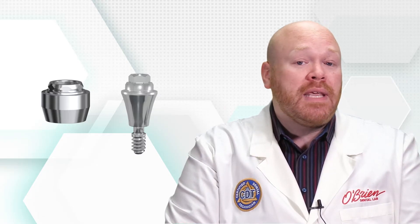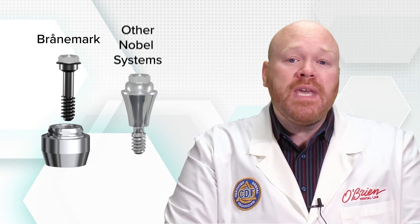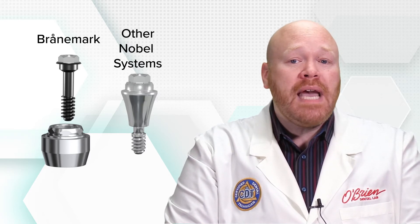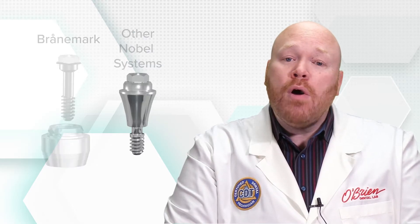Even though the prosthetic connection is the same for both the straight and angled abutments, their designs have some significant differences. The straight multi-unit abutments have a non-engaging connection to the implant. For the Branemark system they have a separate screw, but for the other Nobel systems they actually have a screw that is integrated into the abutment. At the most coronal end of the prosthetic connection, they feature a hex which is used to torque the abutment into place.